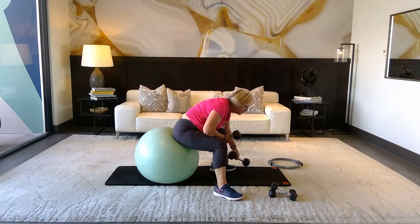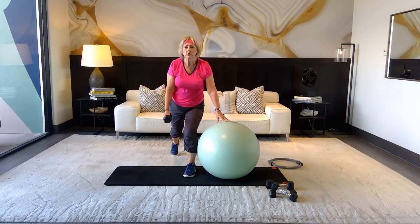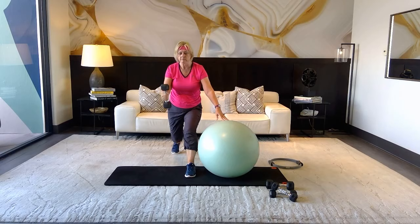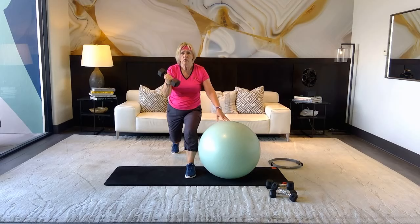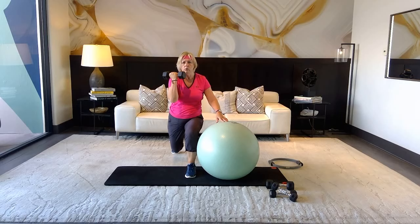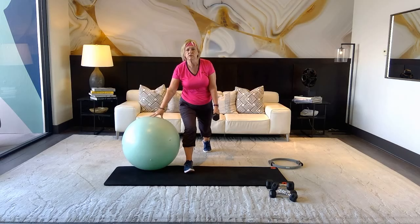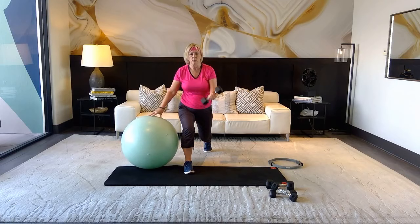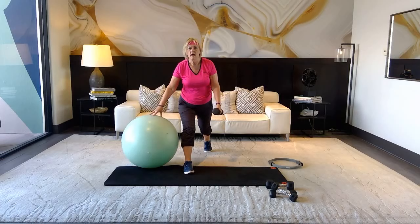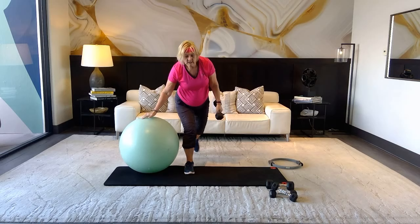Hold that heavy weight. Kick the ball to the right side and bring your left foot back. We're going to do a bicep curl with a lunge — inhale, exhale for six, five, four, three, two, one more. Switch it up — bring the right foot back, nice wide stance, shorten if you need to. Inhale, exhale for six, five, four, three, two, one more. Good.